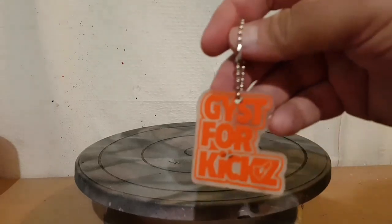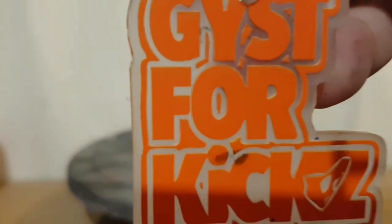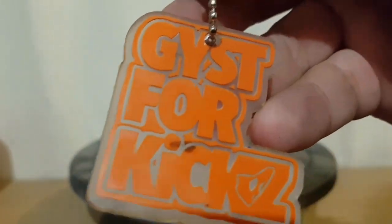What's good everybody, this is Just for Kicks. Oh there's a black mark on there — oh it's gone. Just for Kicks here, back with another custom. This is something fun that I actually did.